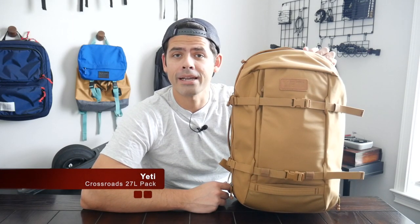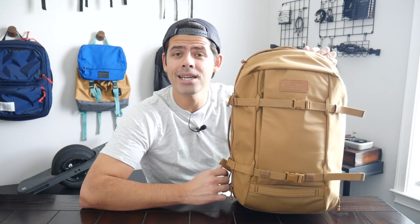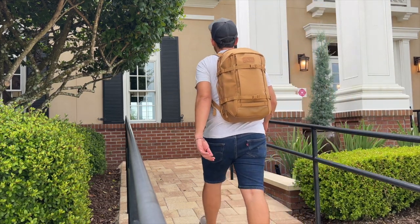Hey guys, today we're going to be taking a look at the Yeti 27L Crossroads Backpack. Yeti is well known for making some really high quality products such as their insulated water bottles and coolers, so I was excited to see them bring that same level of craftsmanship and ingenuity to a backpack. The Crossroads 27L seems to offer a really impressive mix of features and a solid build quality, so I was excited to have a chance to test it out over the past couple of weeks.